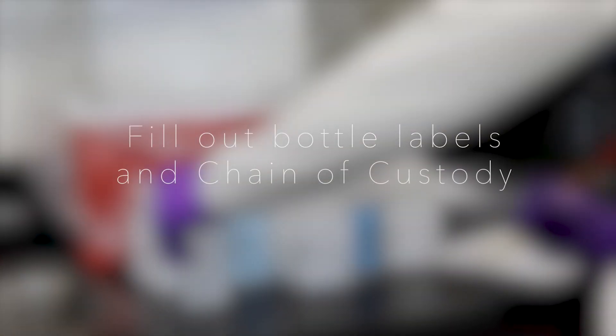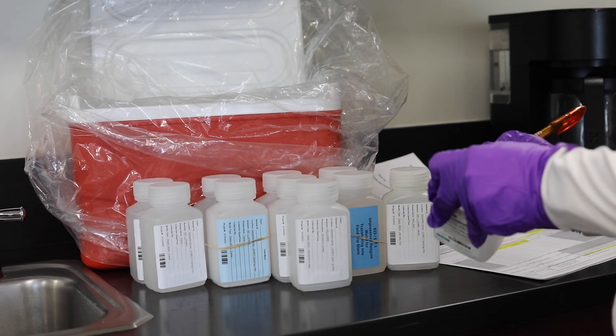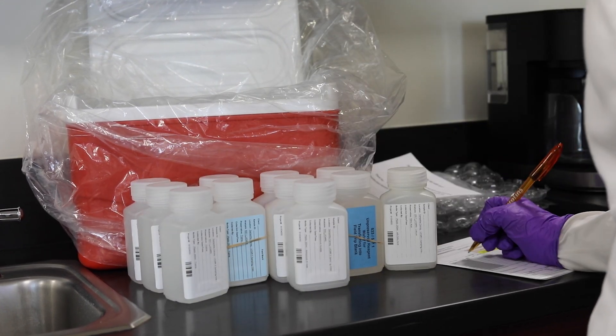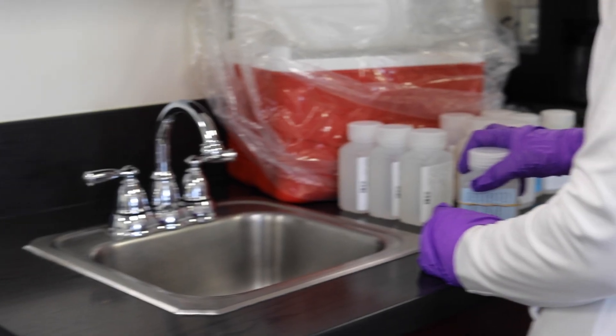Take a moment to indicate the sampling date, time, and site on the bottle labels and the enclosed chain of custody form. Please do not use a permanent or felt tip marker during this step. Information on the COC and the labels must match to be complete.